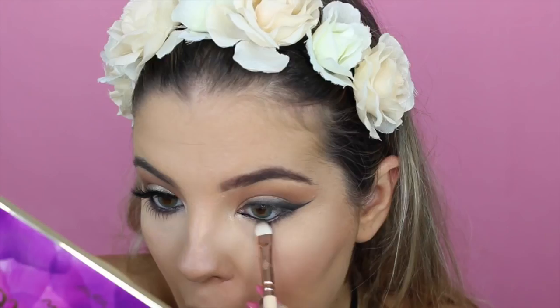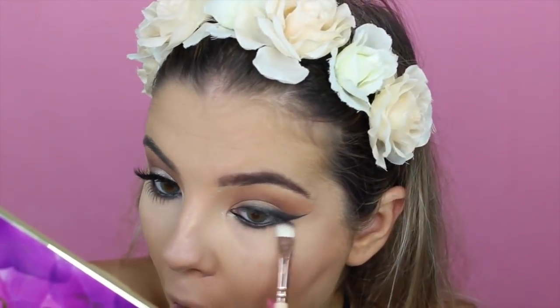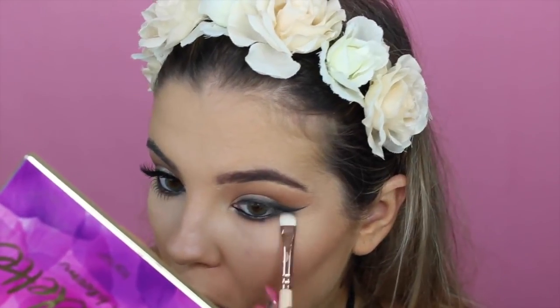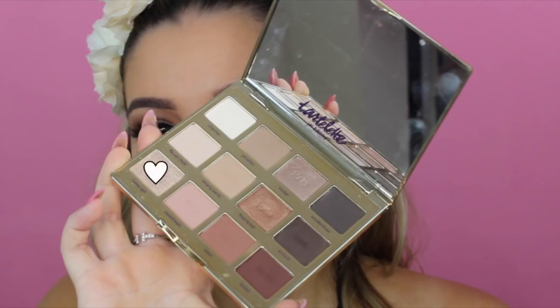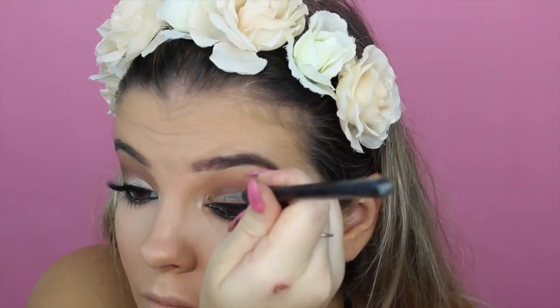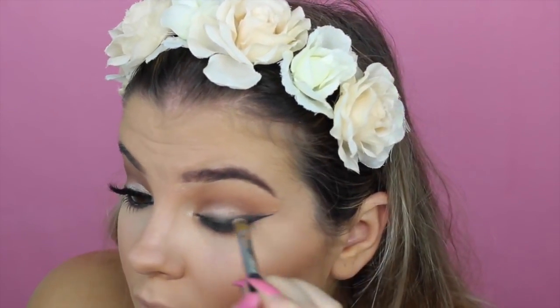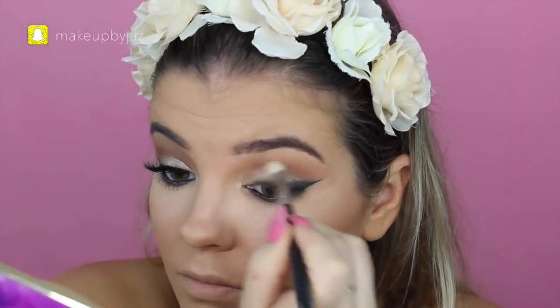So now taking Activist again on a kind of eyeshadow packing brush — I really like this for smoking out the lower lash line — I'm using that to smoke it out. And then I'm taking Rebel to make it transition into a soft smoky eye. And then I'm going in with Funny Girl again, going over my lid just because during the blending process you lose a little bit of pigment, so I'm just going over that again and blending it all together.